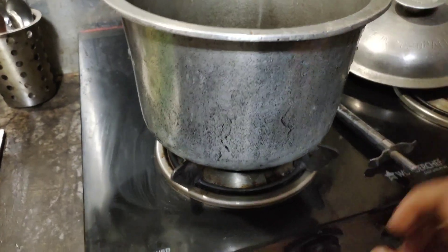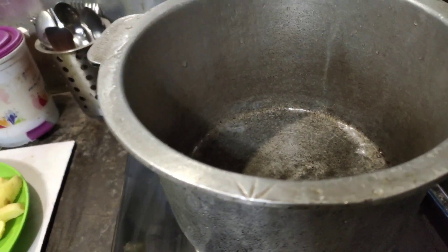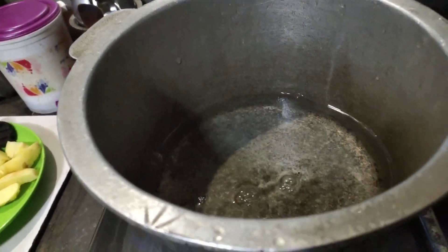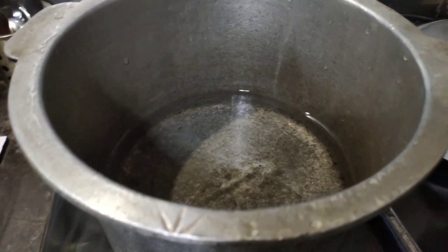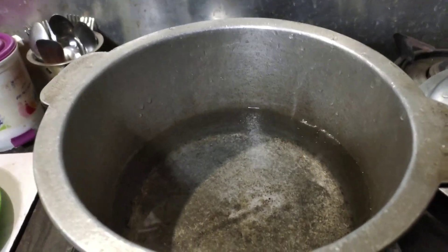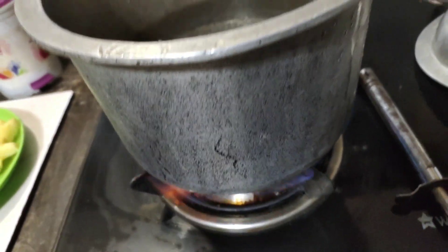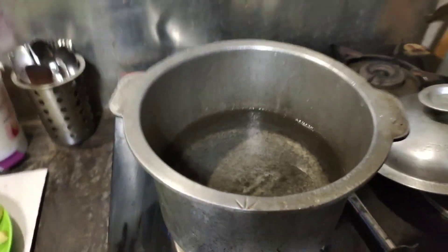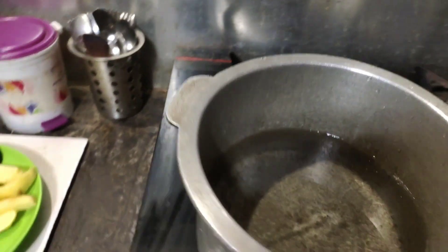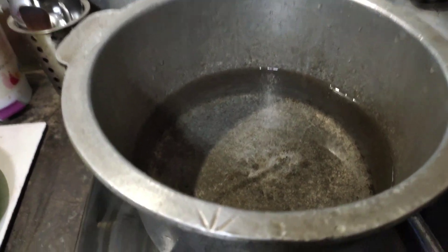I have turned on the flame and then poured in some water. Put enough water so that it will be cooked properly. Now we can add the smoked pork to it and let it cook.